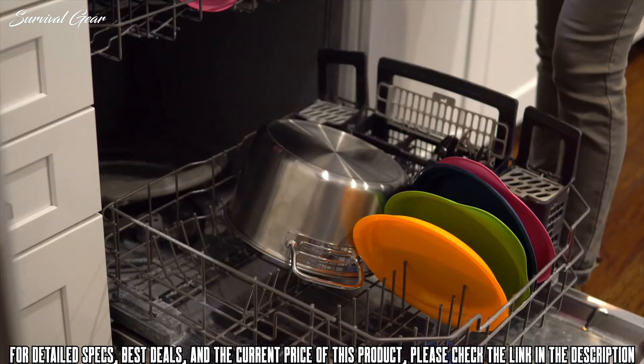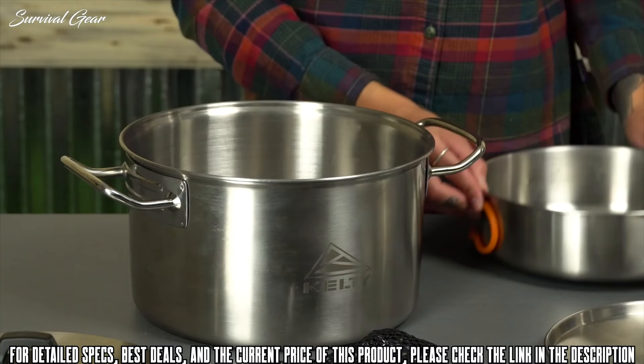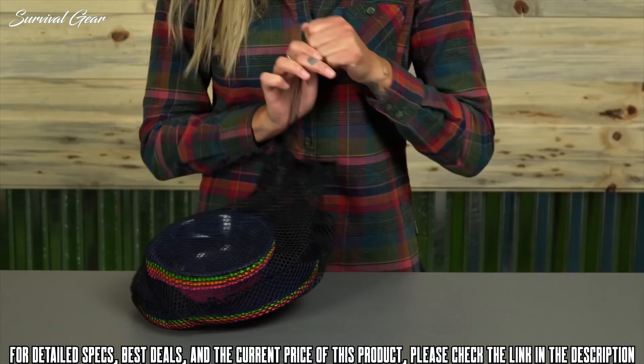As an added bonus, this whole kit is dishwasher safe for easy cleaning when you get home. All of the stainless items impressively stash inside the camp pot, and these come with mesh storage bags, meaning the camp kitchen stores small and works smart so you can eat big in the great outdoors.